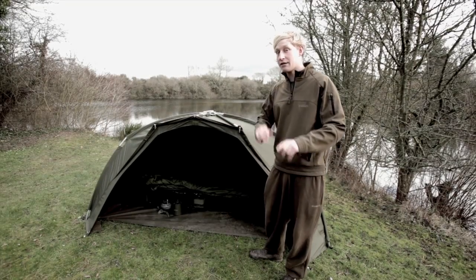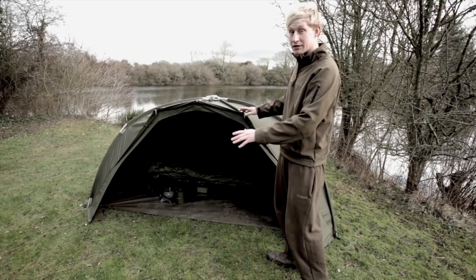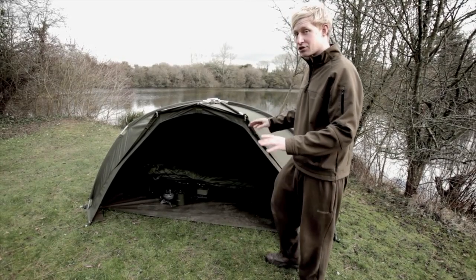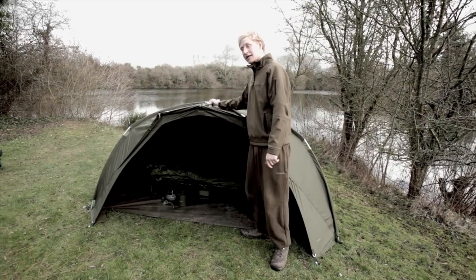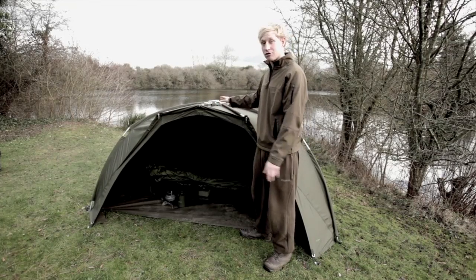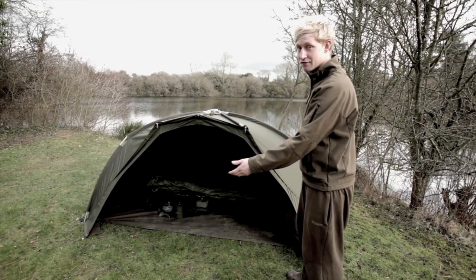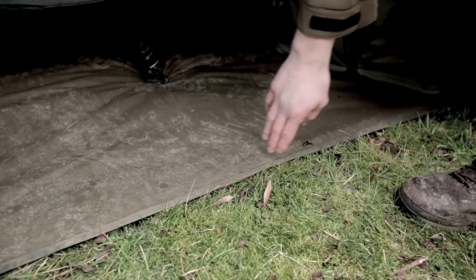I'm going to run through the Tempest Air in more detail now and see how it differs from its older brother. As you can see, it's still the same brilliant design as the original Tempest, just a scaled-down version. I'm glad to see it's still got the same locking mechanism, which is really quick to erect and extremely strong. If I step back, you can see there's no front on there and this ground sheet is a lot lighter.